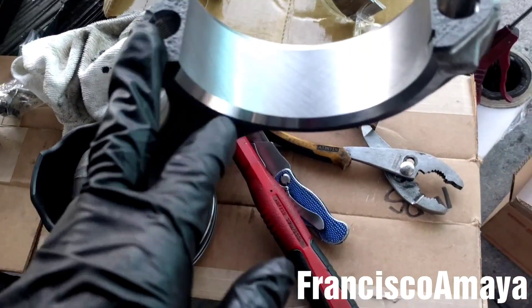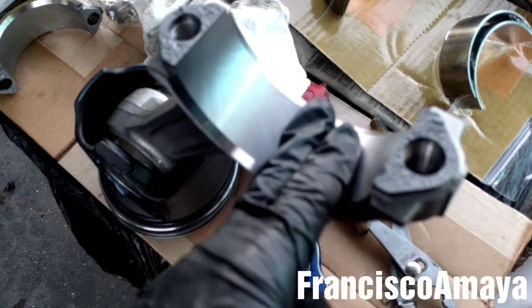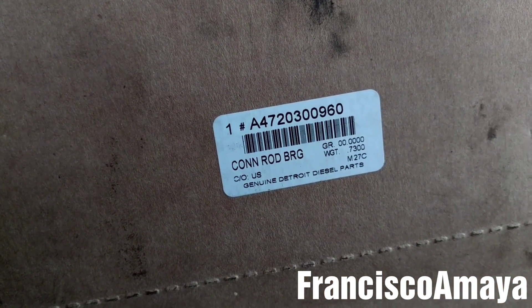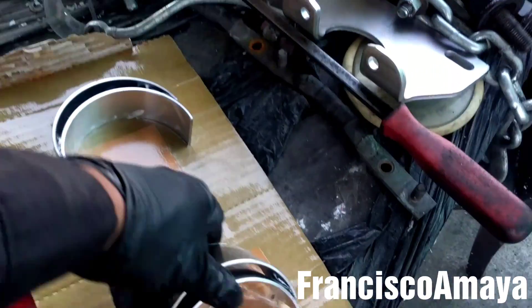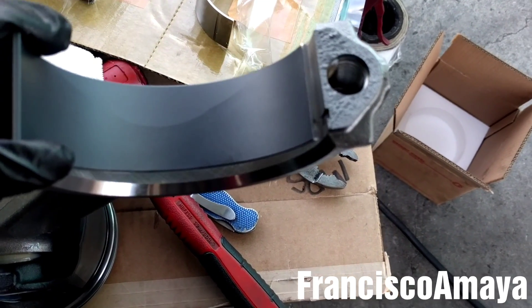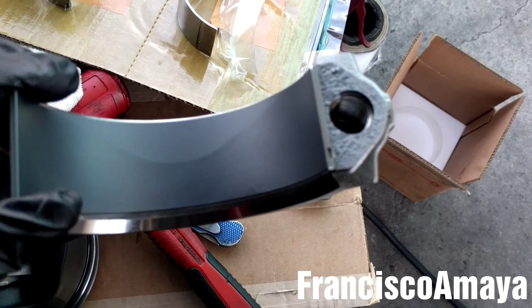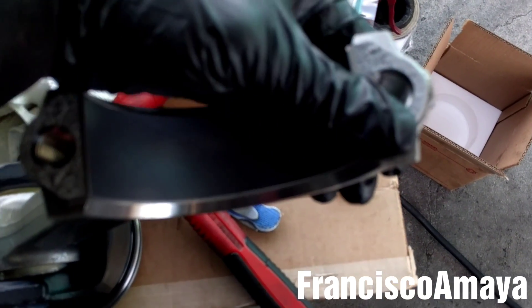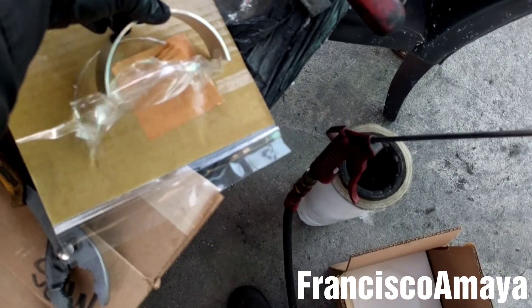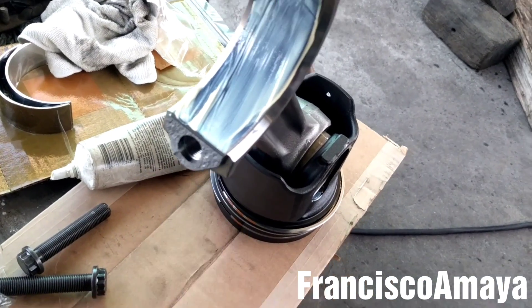Everything is clean here. Now it's time to install the connecting rod bearing. Here is the part number of the connecting rod bearing — DD15 specifically. I'm going to grab the bearing and place it right here. The black one goes on top — I'll align it and press this corner right here. The bearing is completely seated in its location. I'm going to do the same with the other one — the silver one goes to the cap. Now I'm going to apply some grease over here, so the bearing and the cap both have grease.